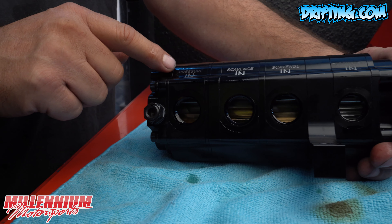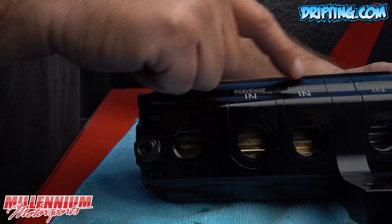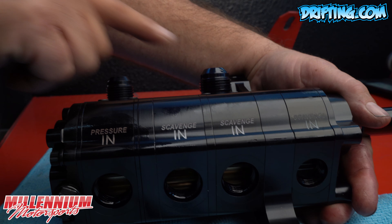As you can see, we've got pressure in and three scavenged sections, and then you've got pressure out and scavenge out.